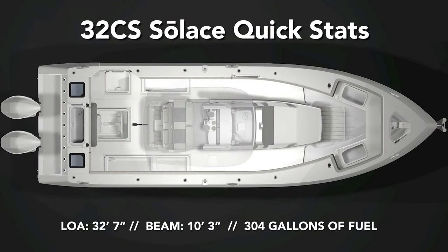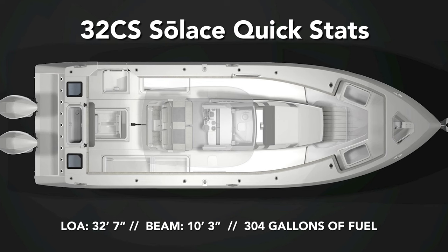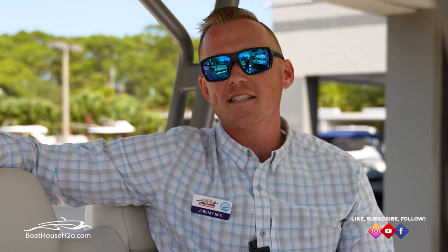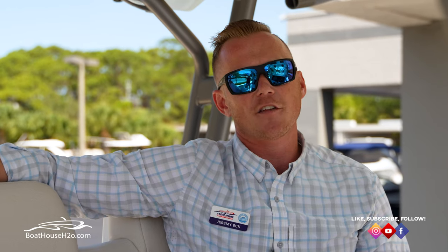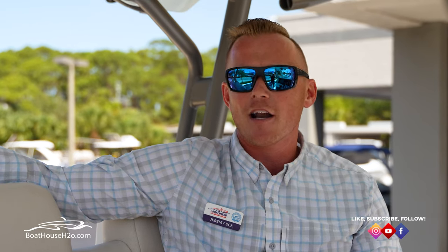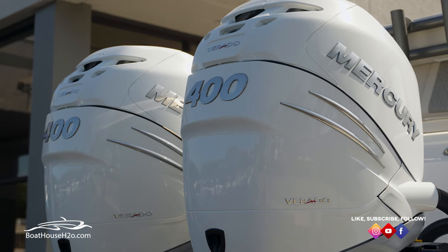A couple of specs on the Solus 32: the length overall is 32 feet 7 inches, with a 10-foot 3-inch beam and 304 gallons of usable fuel. Power options include Yamaha 300s, Mercury 300s or Racing 300s, Mercury 400s, or Mercury 450s — a lot of different options. The 300Rs will push the boat right around 63 mph, and you'll get close to 70 mph as equipped here with the 400s. Plenty of great options depending on your boating needs.